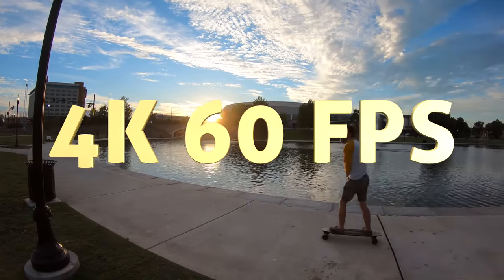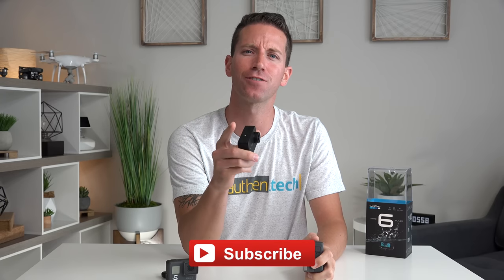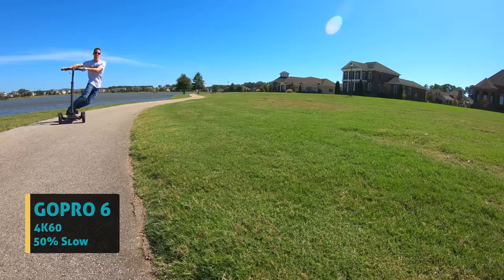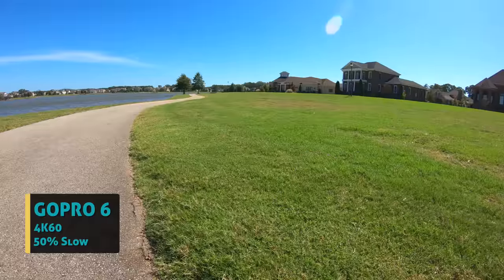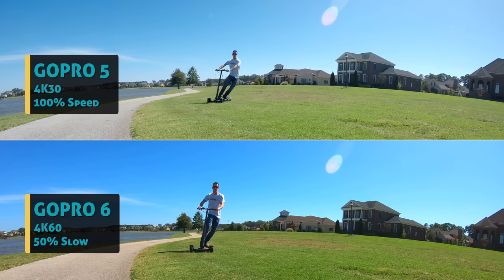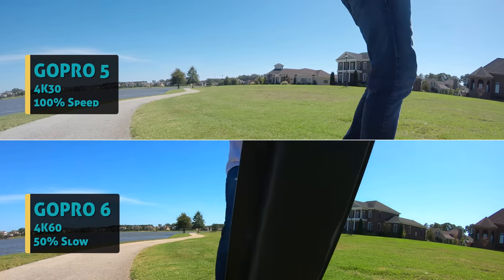And of course, let's not forget the big headline feature: 4K resolution at 60fps. This is one of the only action cams out right now that can accomplish this. The Yi 4K Plus can as well, but make sure you stay tuned and subscribe for that comparison video posting really soon. When we watch the different 60fps vs 30fps — one slowed down half speed and the other at real time — these double frame rates offer you a lot more creative freedom in your storytelling and editing.